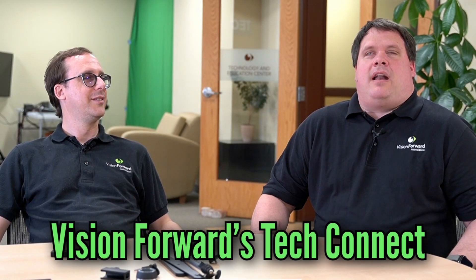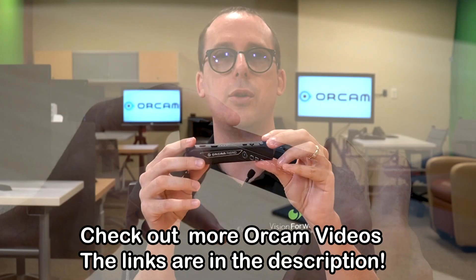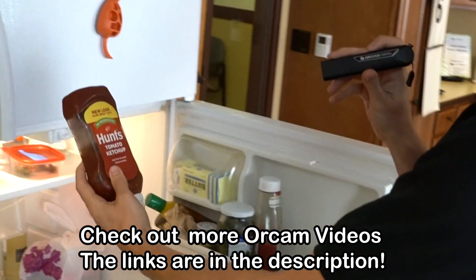Hi all, welcome back to another Tech Connect. Today we are taking a look at an exciting product from OrCam. They make some really cool OCR devices. We're looking at the OrCam Stand, which is specific to their OrCam Read and OrCam Learn device. If you're interested in what the OrCam Read and OrCam MyI Pro can do, take a look at some of our past videos where we break down button layout and get more specific on some of the tasks you can complete. I'm going to turn it over to Luke, and we're going to take a look at the stand specifically — he's got his toolbox out ready to put it together.